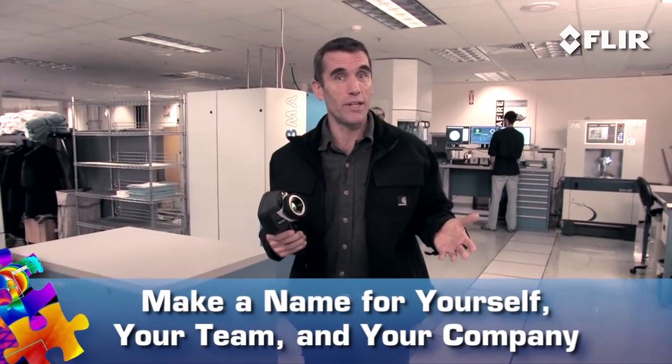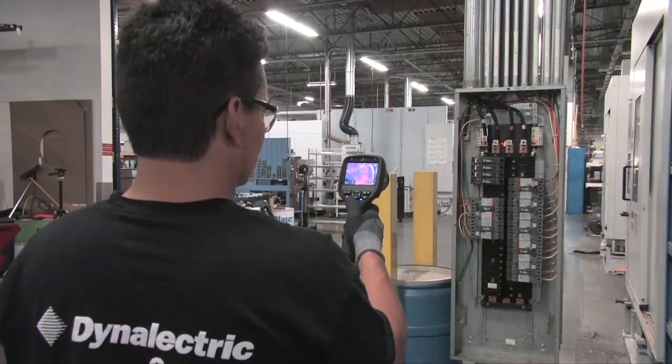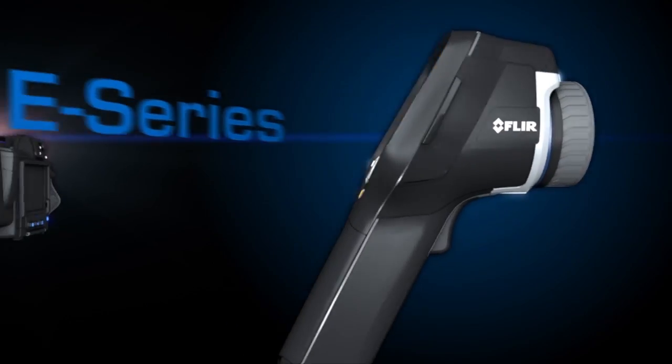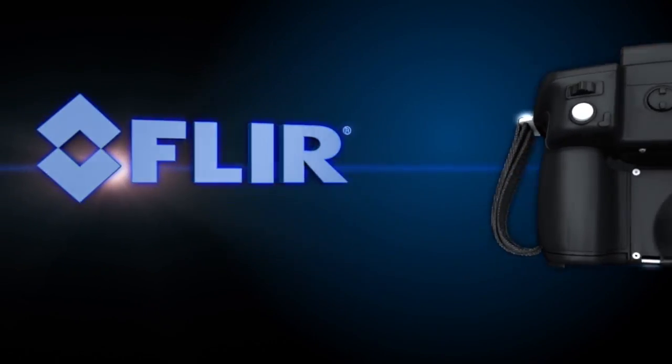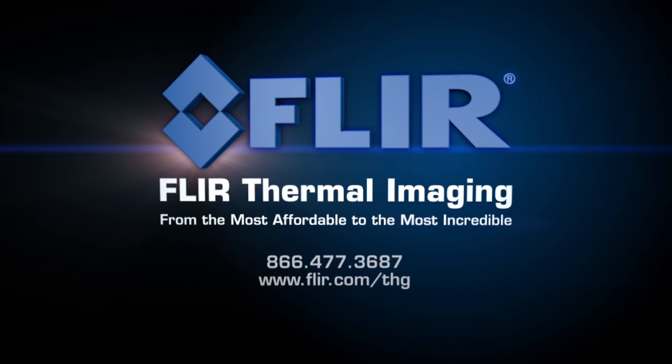It's pretty obvious what a FLIR thermal camera and a consistent IR inspection program can do for an organization. When you can find hidden problems this fast, this safely, and show them this powerfully, you'll have the opportunity to save the day — there's nothing wrong with being heroic. Contact your FLIR representative or local FLIR dealer to learn more about how thermal imaging helps improve predictive maintenance success and the bottom line.